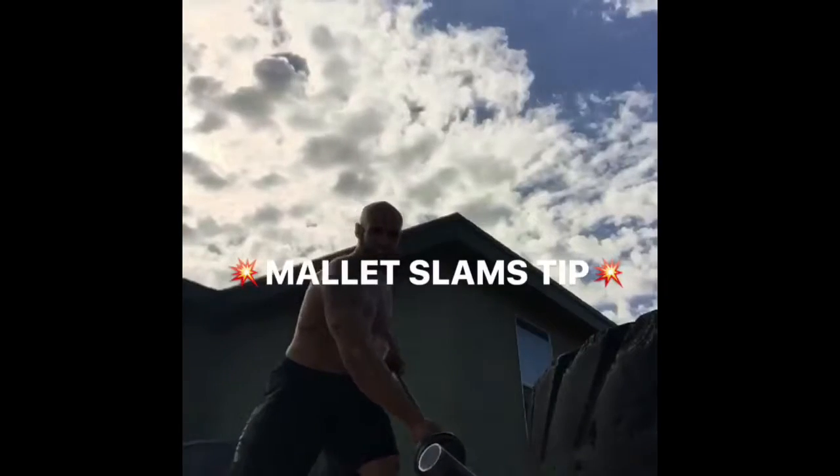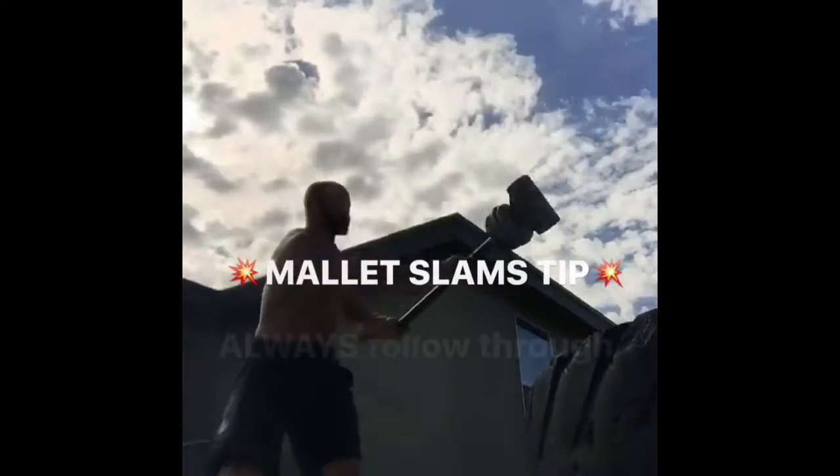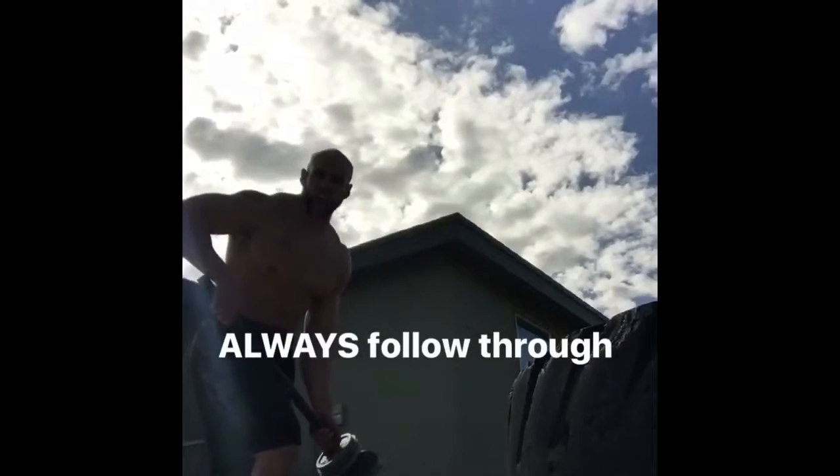Starting position, then rotate 360 degrees. Follow through. Be sure to switch sides also.